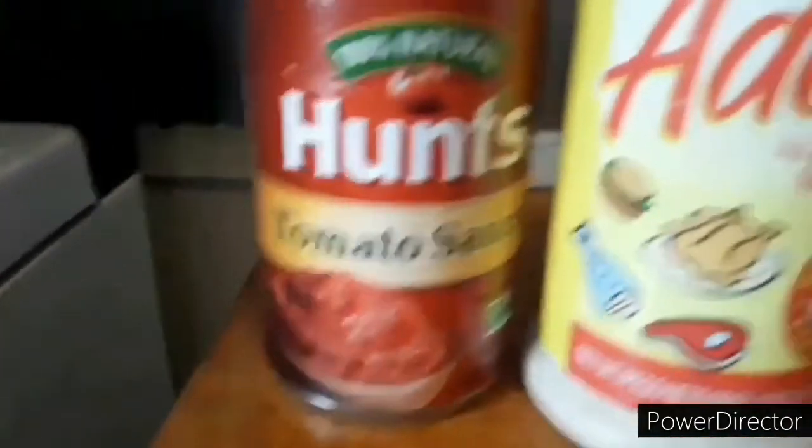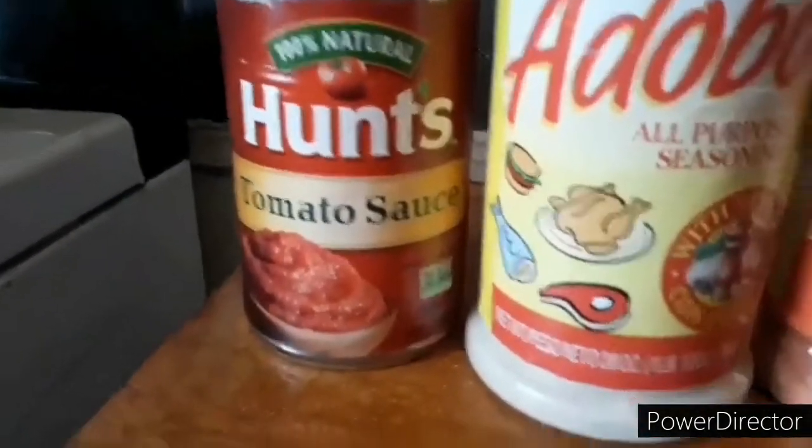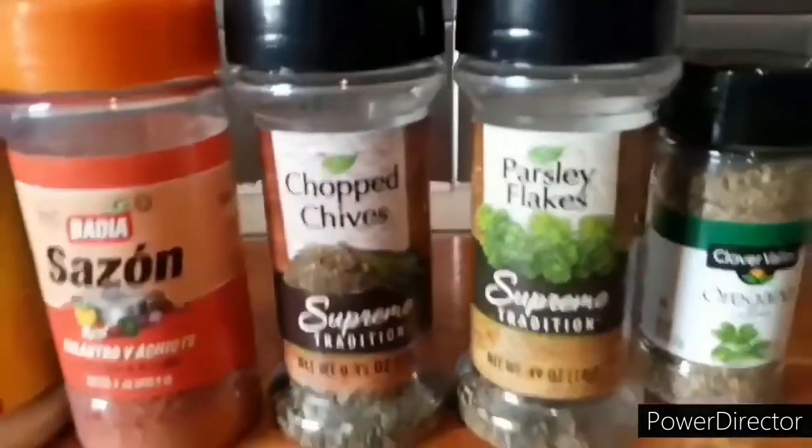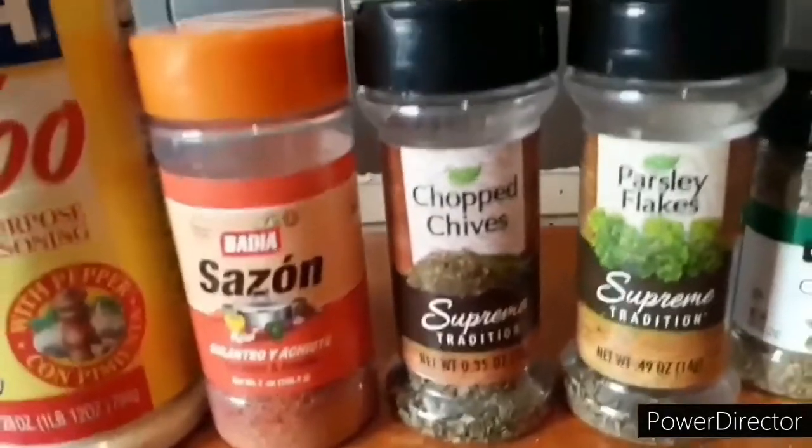I used a can of Hunt's tomato sauce, adobo, some sazon, con culantro y achiote, chopped chives, parsley flakes, oregano, and maizofrito.